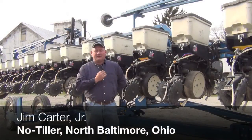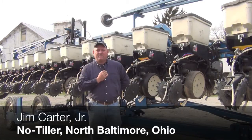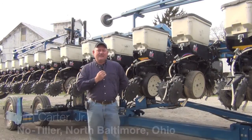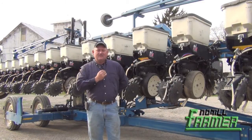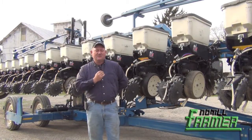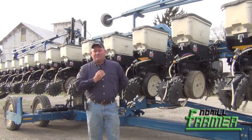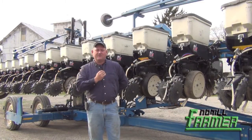Standing here in front of a 3600 series Kinsey planter that we modified this past year to plant twin rows. What I did was just slid the pusher units over the appropriate distance — we're about seven and a half inch spacings on our twin rows. This was a 1631 and it now plants 12 twin rows and four standard 30-inch rows; the outside rows are thirties and the center two rows are thirties.